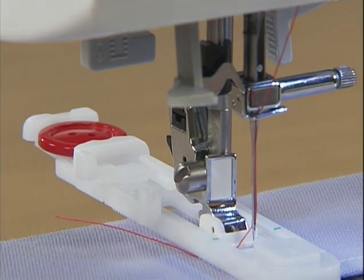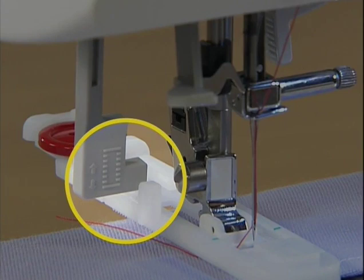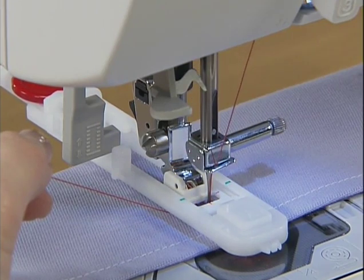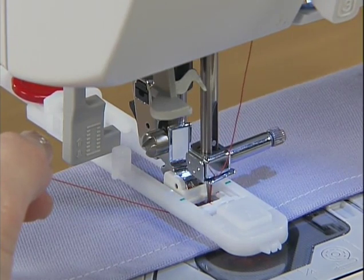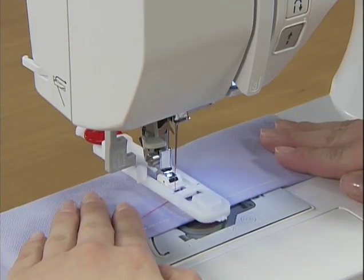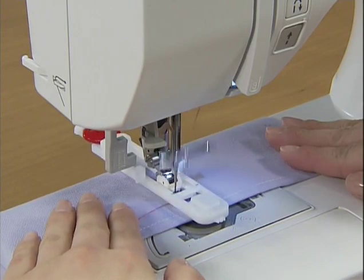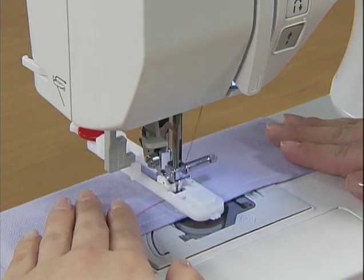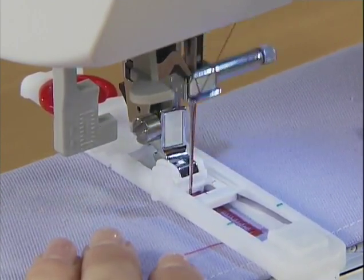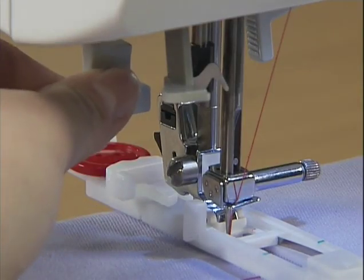Pull down the buttonhole lever as far as possible and position the lever behind the bracket on the buttonhole foot. Gently hold the end of the upper thread in your left hand, lower the needle into the fabric, and start sewing. The machine will reinforce the stitching automatically before it stops. After sewing, raise the buttonhole lever back.